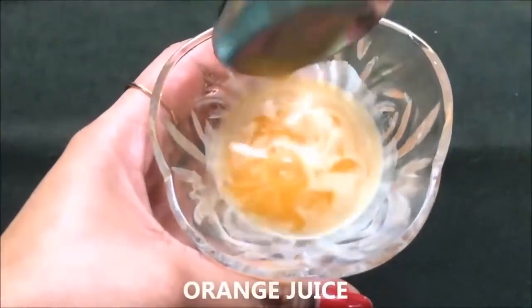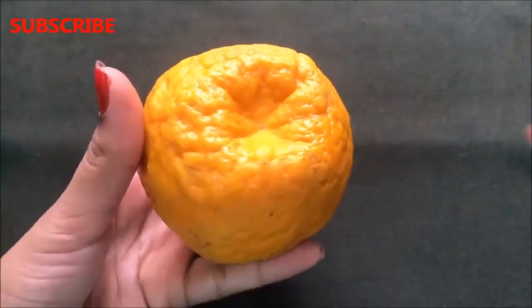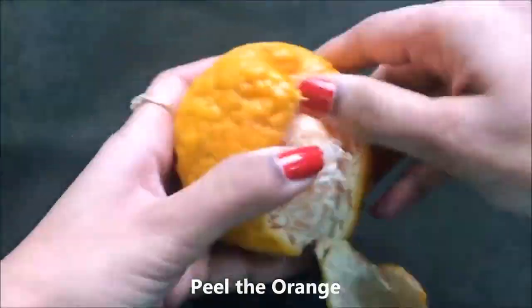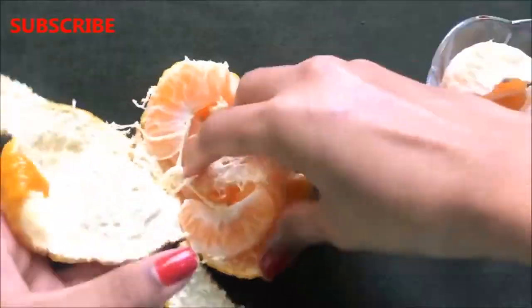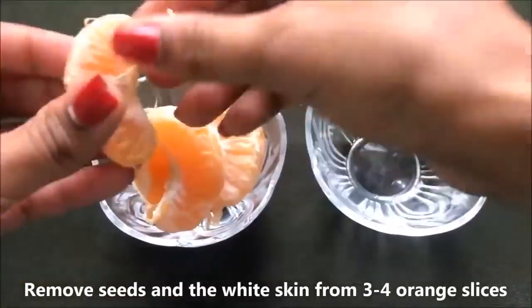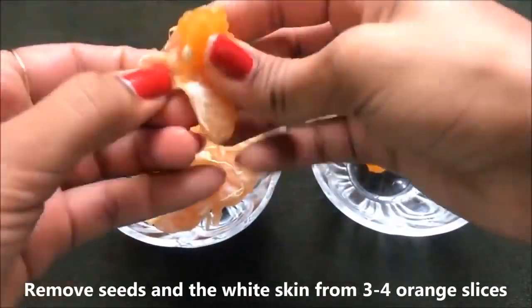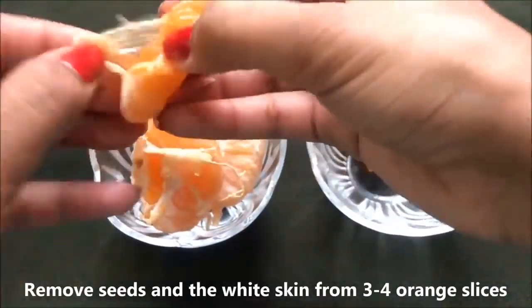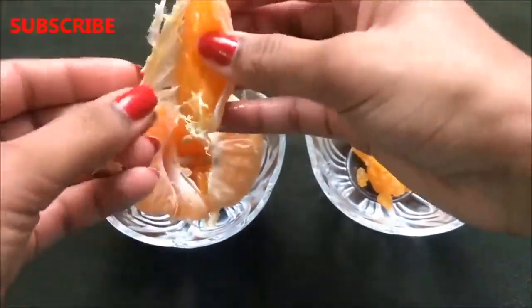To prepare this cream, you first need orange juice. To make it, you'll need an orange or you can use a tangerine. Peel the orange or tangerine, then further remove the outer layer and the white skin of the orange. Also remove the seeds from three to four orange slices.